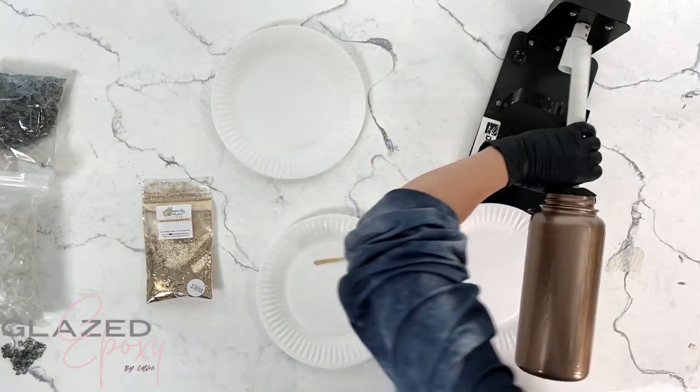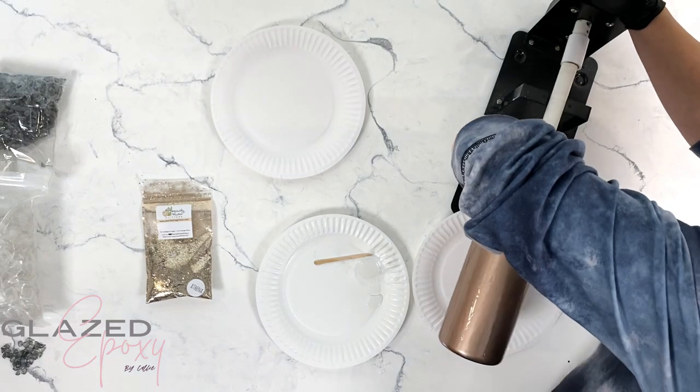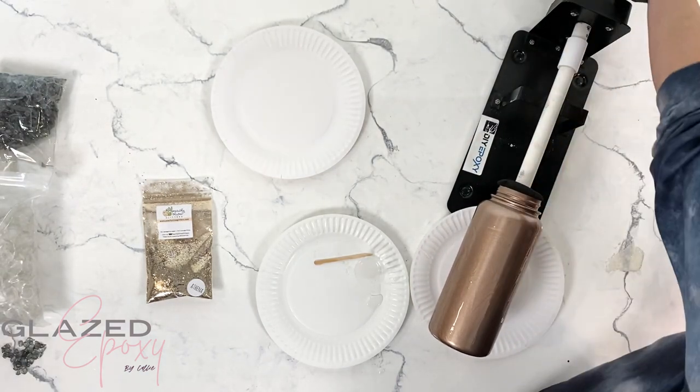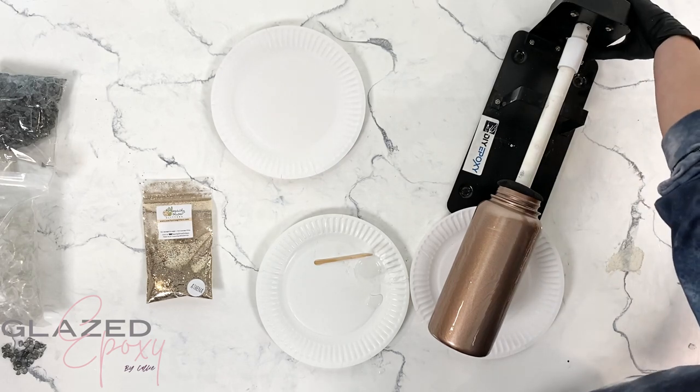Once that's on there, put it back on the turner and let it turn for a couple of minutes so you don't have any globby parts - it just smooths out and is nice and even.